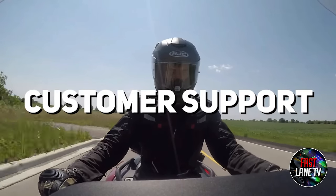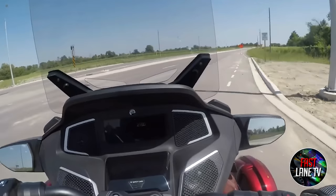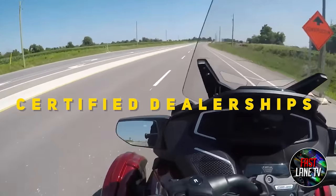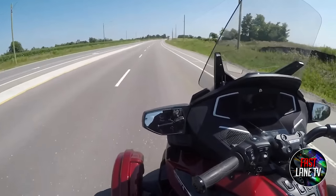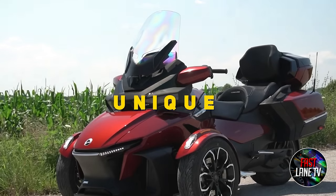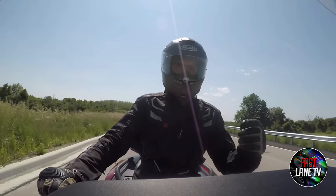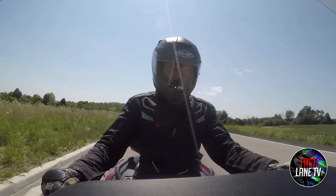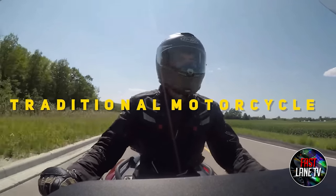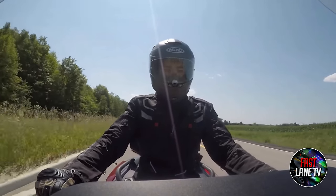Reason 7: Customer Support. There's a massive issue with dealers. Check the Can-Am Spyder website to see if your area has certified dealerships — is one nearby or 100 miles away? The Spider is unique and requires a particular skill set for repair work. A lack of qualified mechanics would undoubtedly be a reason to invest one's money in a traditional motorcycle, or even a Harley factory-built trike.